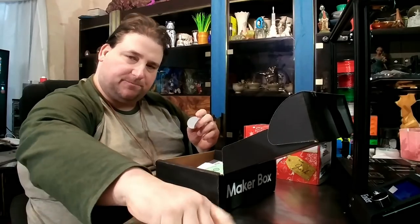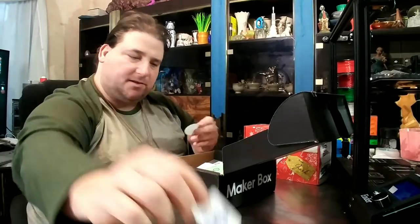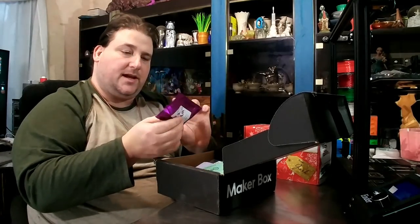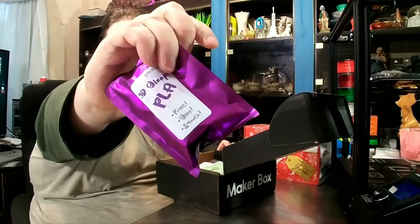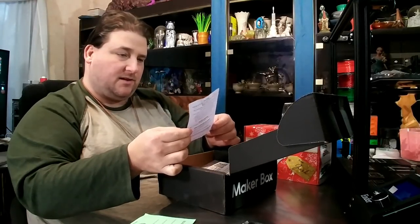I should show you guys: I print with Matt, Proto Pasta sticker, 3D Printing Nerd sticker, and a Marlin Inside sticker. They also included a sample of 3D Gloop PLA — that's actually a pretty neat little sample. I like that. And there's a loyalty program card and filament discounts.